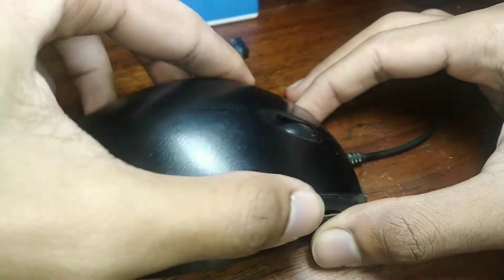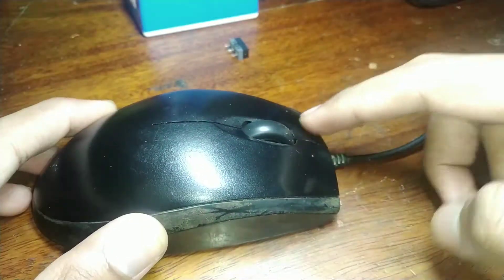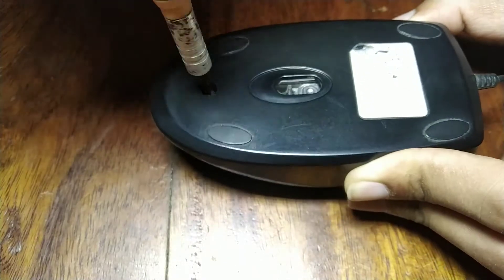Finally, I put everything back together. I placed the case back and proceeded with the only screw on this contraption. I know you like the way I describe things, so why not subscribe?